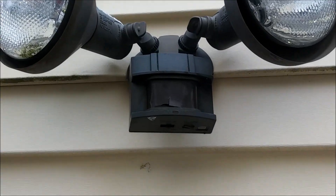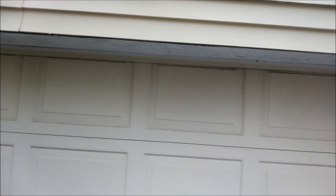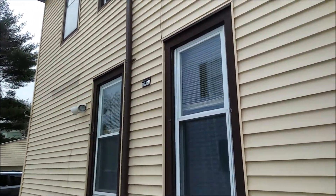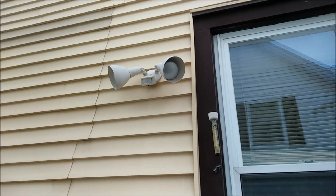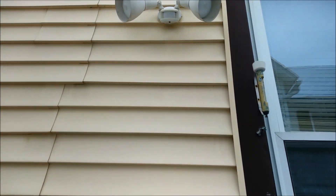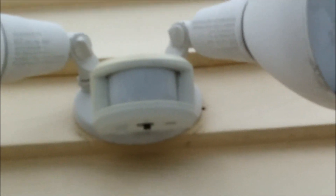These old floodlights started to turn on and stay on even though they're set to stay on only for one minute after detecting movement. Sometimes they stay on all night, using a lot of electricity. You can see here that the motion sensing in the old floodlights is actually broken — they're like 15 to 20 years old and bad at detecting motion at night.